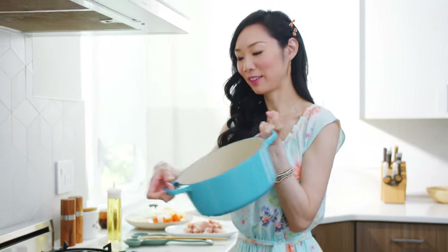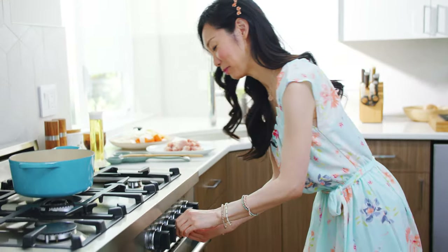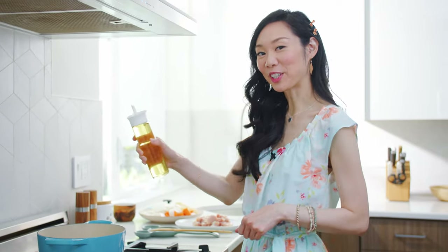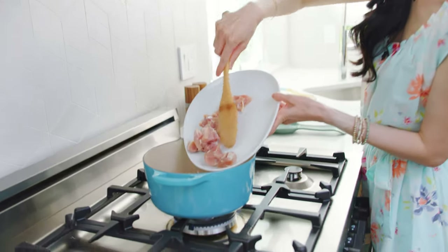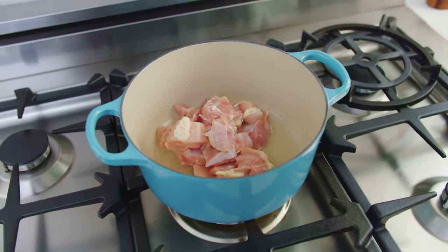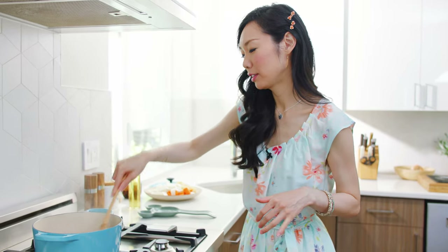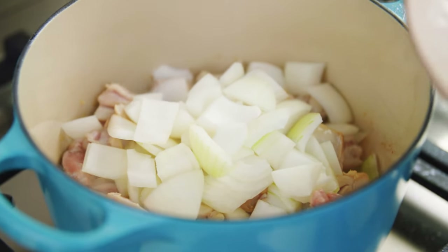Today I'm going to use my Le Creuset and we're going to turn the heat on and preheat that. Now my pan's preheated — I'm going to add a little bit of oil and then our chicken. What we're looking for here is to really brown the outside of the chicken but not cook it all the way through. I'm adding the onions here so that way they caramelize. Give that a quick stir.